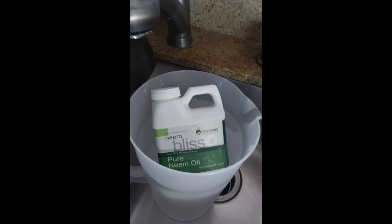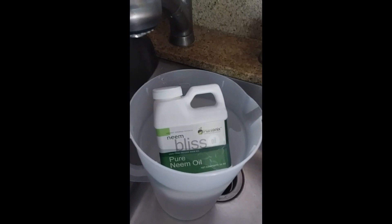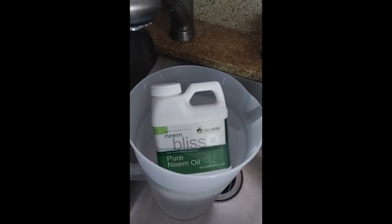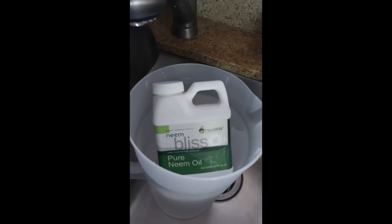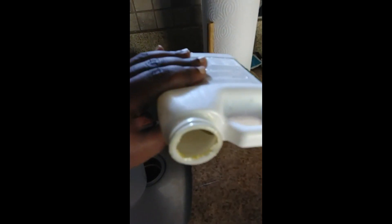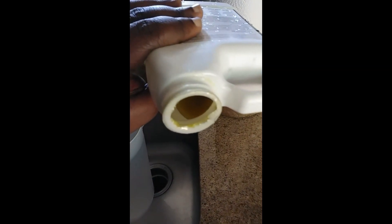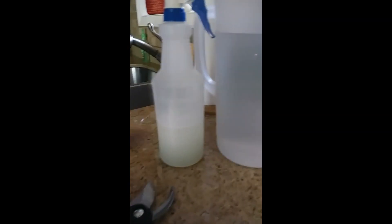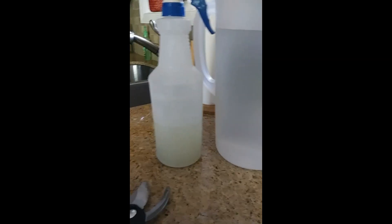I'll let that sit in hot water for a while — maybe about five minutes, though honestly it doesn't take that long to get a tablespoon or two liquefied. After about four minutes in just-over-lukewarm water, let's see if we can get at least a teaspoon out. Oh yeah — you see that? When you shake it up it looks like this, kind of a yellowish tint because of the neem.